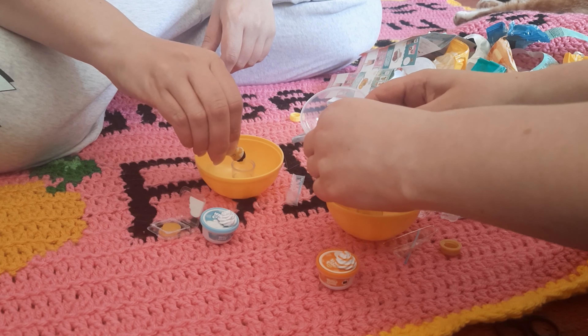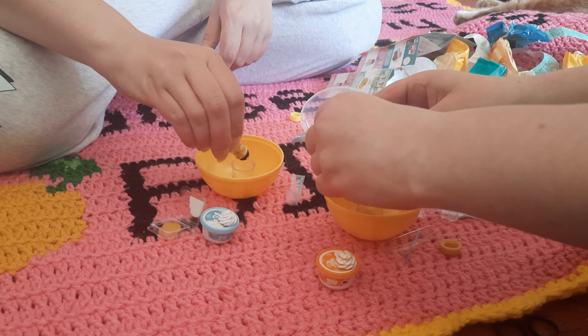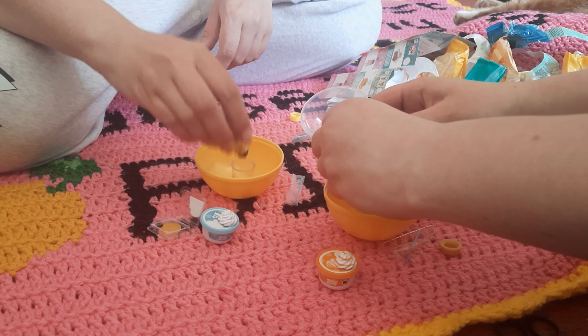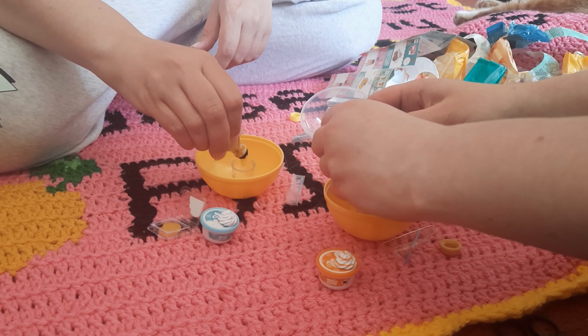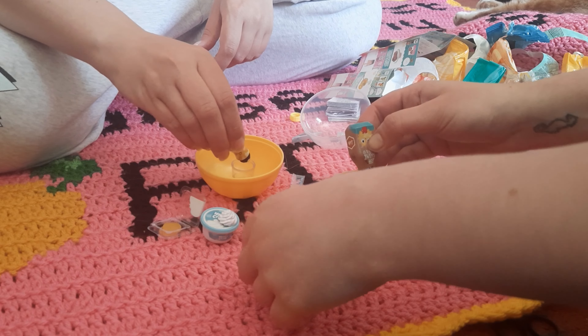My little hands are too weak for this. It's also really good to know how much is half — I'll assume once the cup's about half filled, it's probably there.